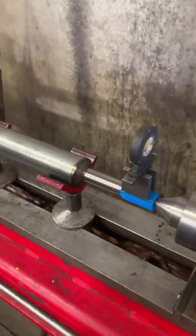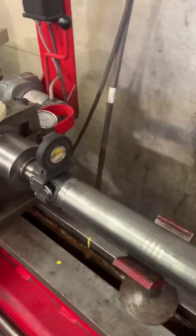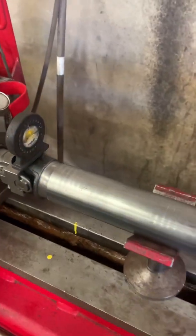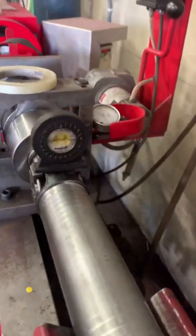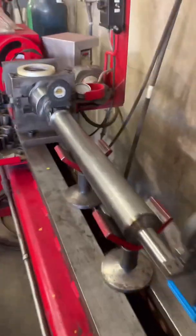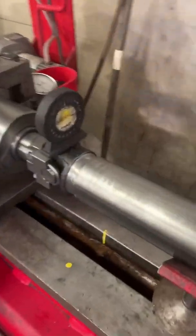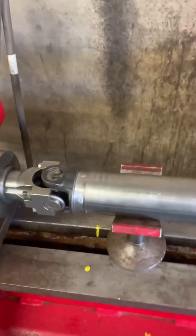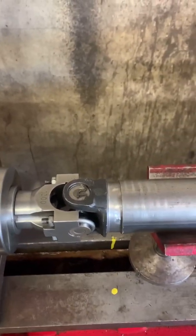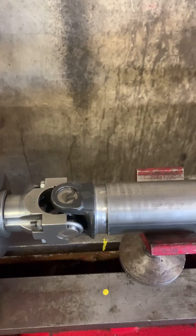After we got everything cut out — the pipe, the yoke, the machine down — put the U-joints in. Then we put it on the machine and phase it. It needs to be dead center, and then we press it in. We start pressing slowly and make sure it lines up.